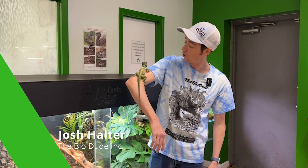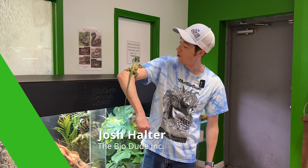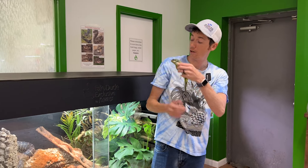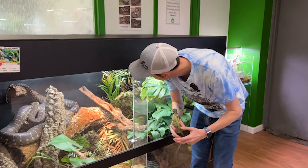Hey guys, how's it going? It's me, Josh Halter, owner and founder of The BioDude. I'm just here around my showroom hanging out with one of my male Cuban nightingales, checking out Mr. and Mrs. Smithers.